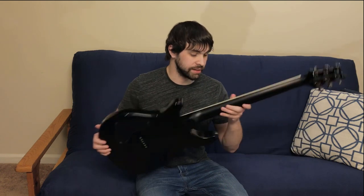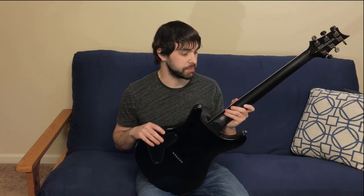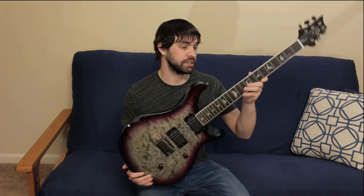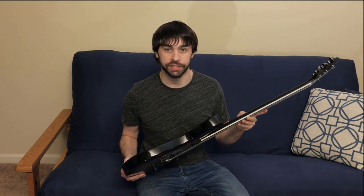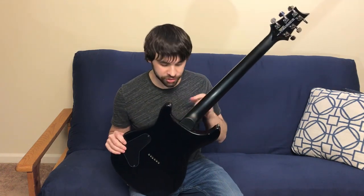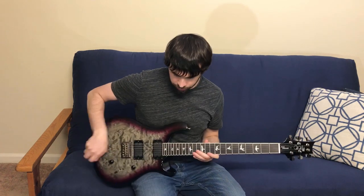The neck is satin and it's shreddy, but it's not thin like an Ibanez or a Music Man. I think it's very comfortable. There's binding on the neck with contrasting side dots, but more companies are going to Luminlay and I would have liked to see Luminlay on this guitar. The neck joint is a set-in neck, and there's no relief or cutaway on the heel of the guitar, so when you stretch for the 24th fret, you kind of have to do that Gibson Les Paul stretch.